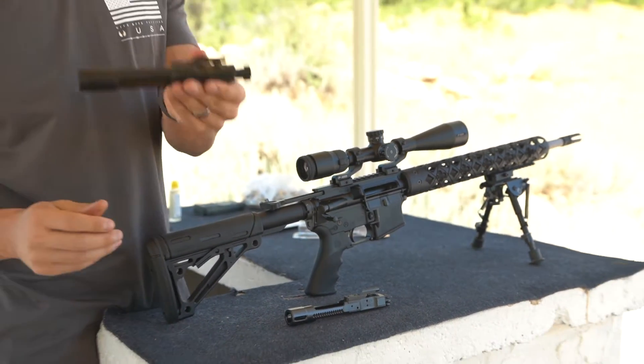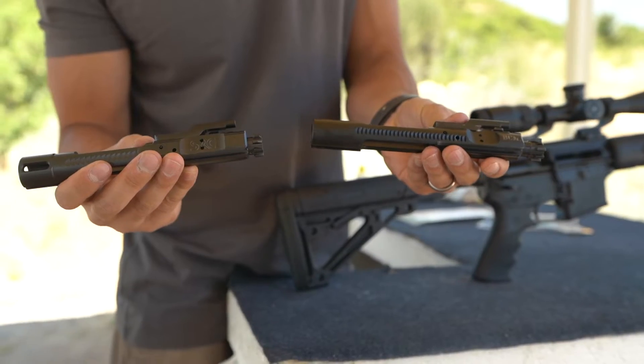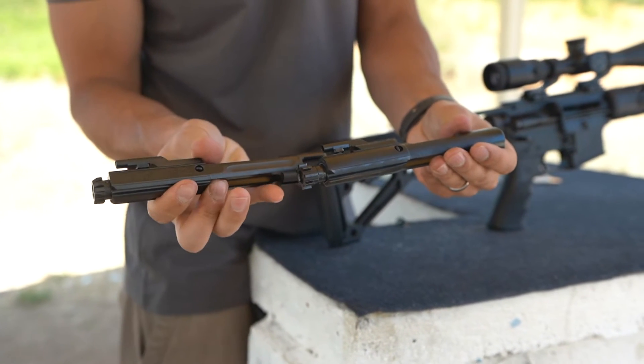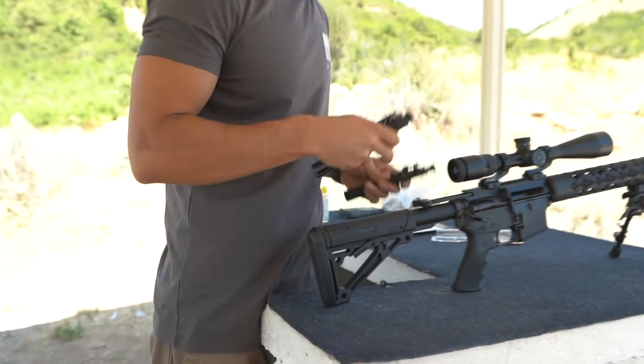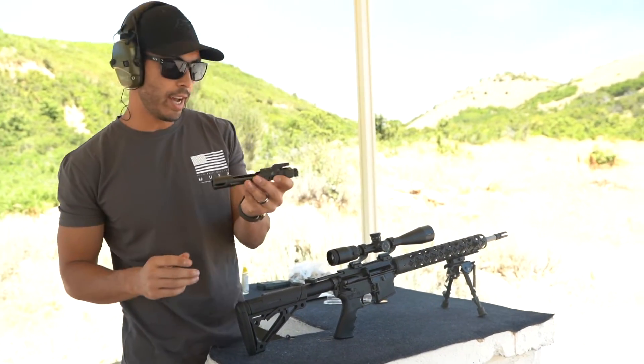As I mentioned before, I had a Bravo Company bolt in the gun. You can kind of see them side-by-side here. Bravo's obviously no slouch, so I'm excited to see how this thing performs.